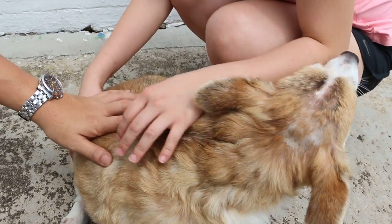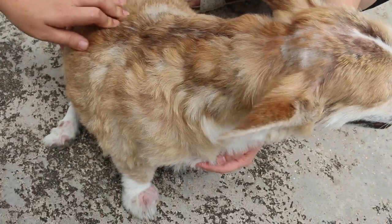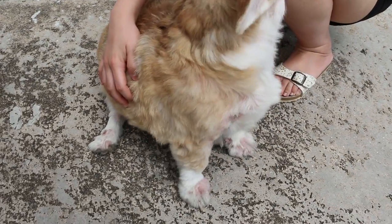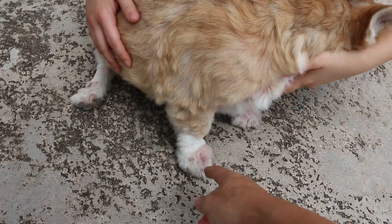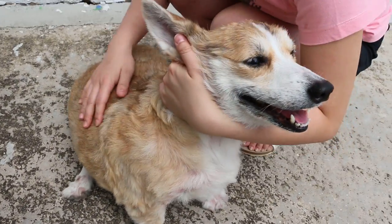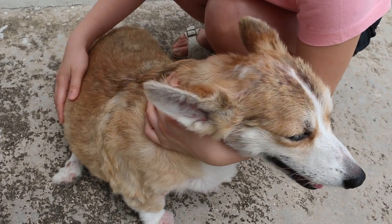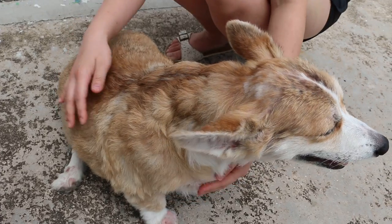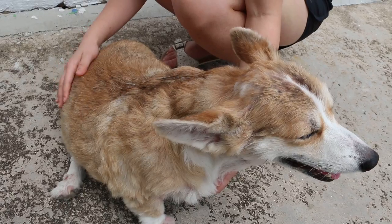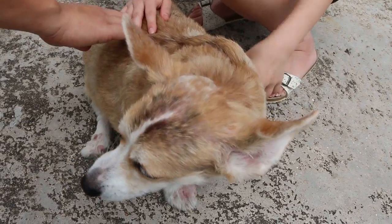Then the other knee leg — diarrhea these few days. Yeah, very bad. Something new? No, still the same — ZD. ZD? So now you're worried about the diarrhea rather than the itchiness. We continue taking the ZD. The ZD for how long already — three months or not? Yeah, around there — the first time we came to see you.